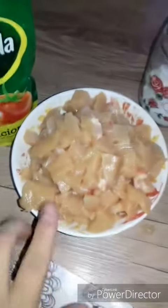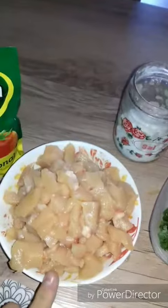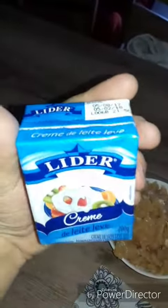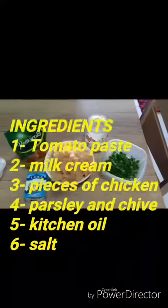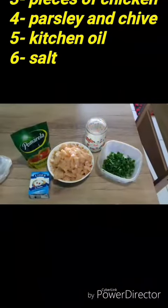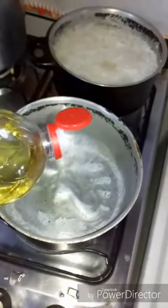Salt. Pieces of chicken with no bones. This is milk cream. Tomato paste — paste tomato? I don't know. I'm going to use kitchen oil in it — don't need much.